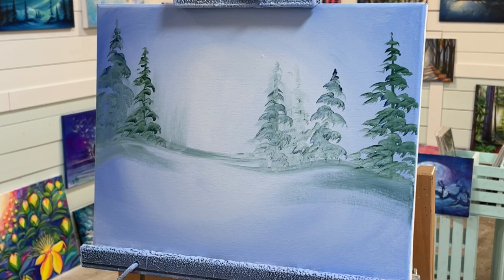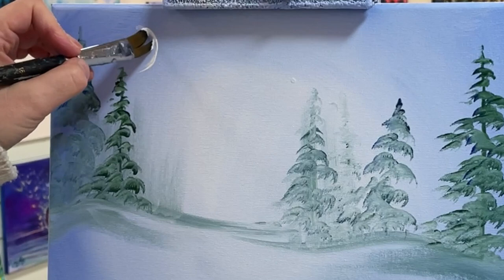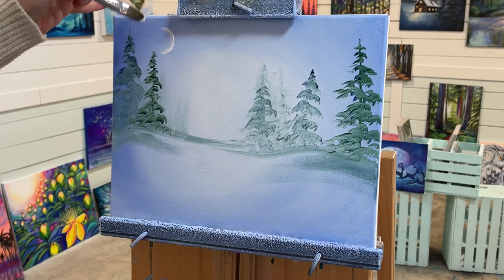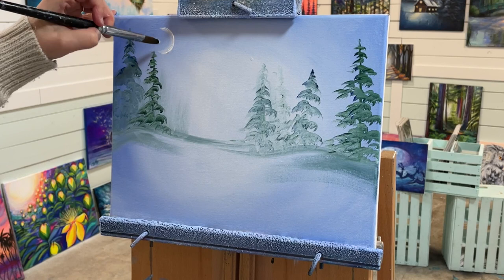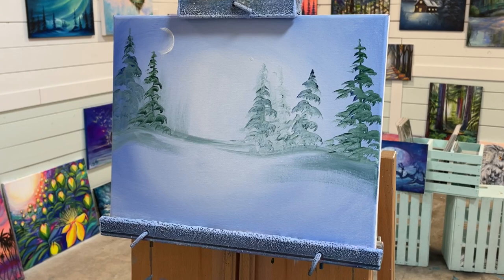I'm going to take a little bit of white and maybe just create a little crescent moon here. I'm going to sort of make this up as I go along. I have an idea in mind of two snowmen — a female and a male. I'll leave it like that and dry this off, then I'm going to add some soft layers of snow over top of the trees.